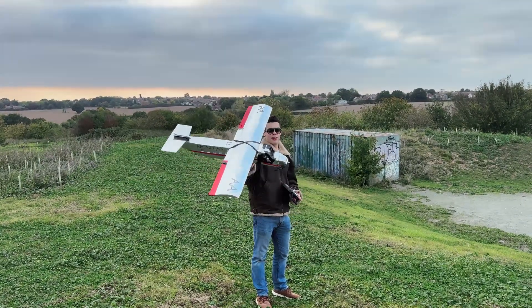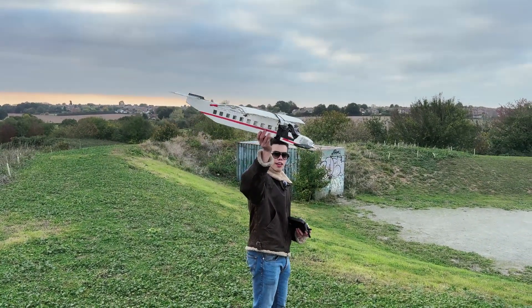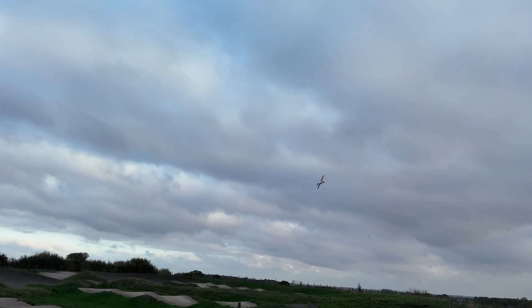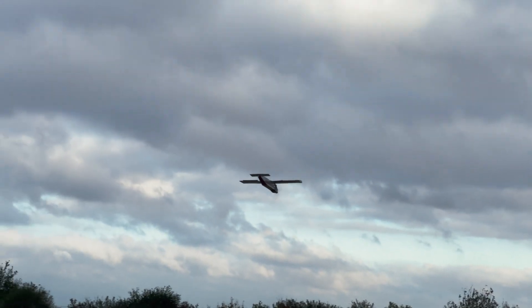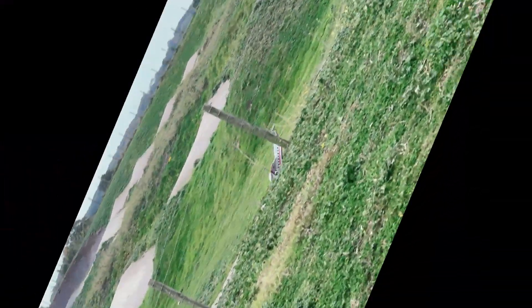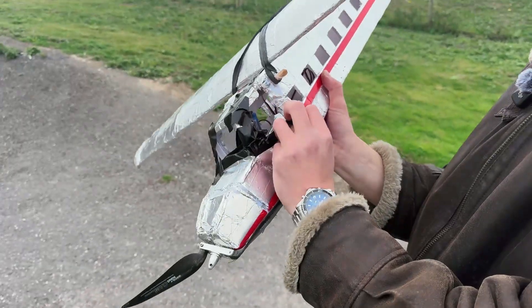This is it, ladies and gentlemen — I suspect this will be the last flight and it will end in a disastrous crash. No one around, I think we're safe. I'm kind of in control — what? How did I recover that? That was a complete accident. With motor off — oh, there it goes. And it's mostly fine. For some reason it's in one piece, ladies and gentlemen.